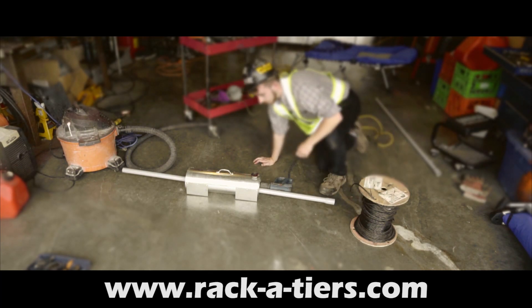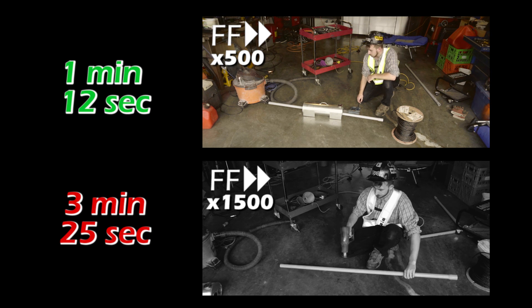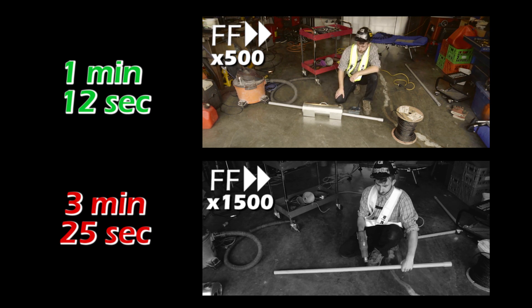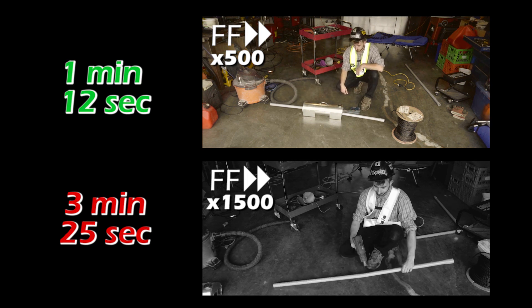Introducing the Heat Tank. With the demonstration above using the Heat Tank, you can see it's much faster. It took 1 minute and 12 seconds for results. Compare that to a simple heat gun, and well, you do the math.